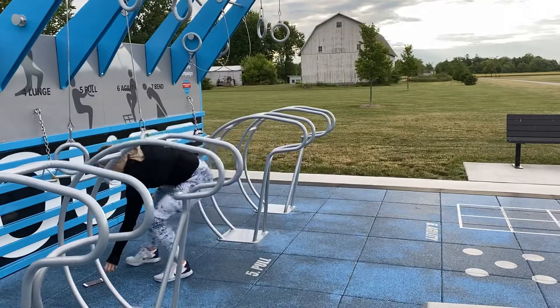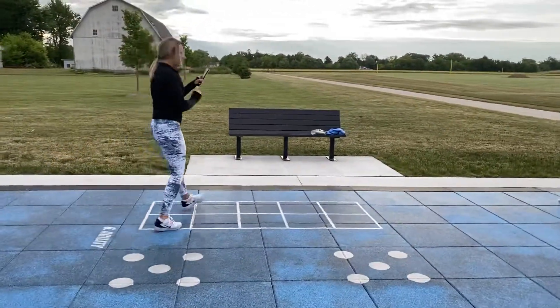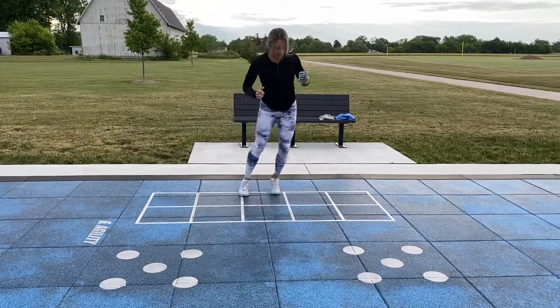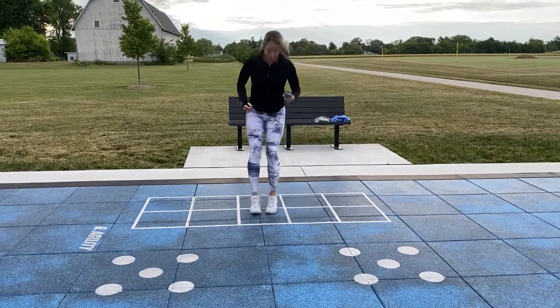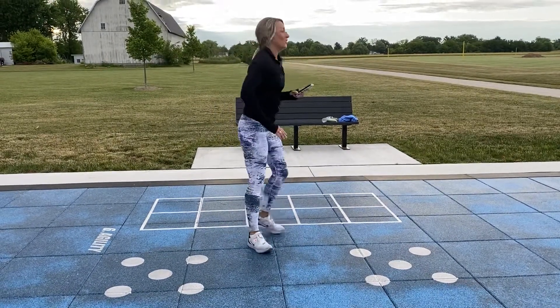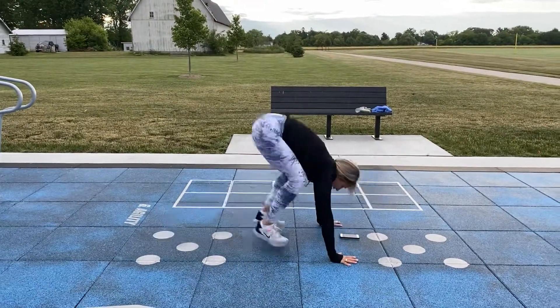Two left — we got this! On the ladder: forward, back, side — forward, back, side — as fast as you can go. Hit every box as fast as you can.